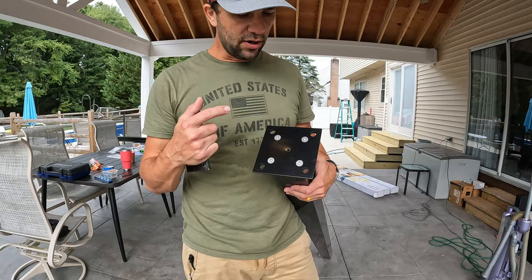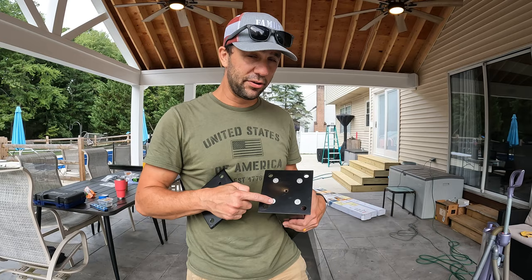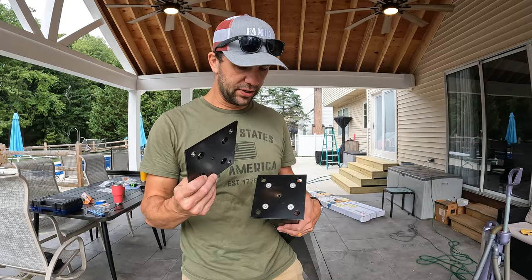The first step is to attach the mounting plate to the post. These are stainless steel and they seem to be pretty high quality. The hardware itself is actually pretty impressive — the stuff seems to be very well built. We're going to put these four screws in and then we're going to get to mounting this to our concrete pad.